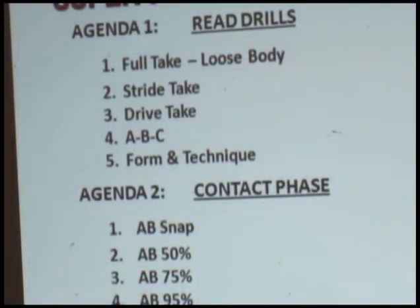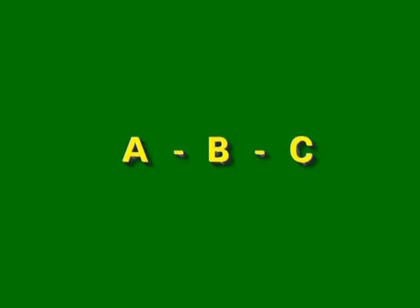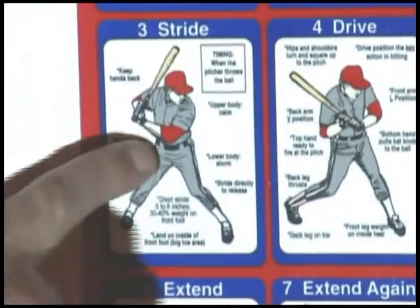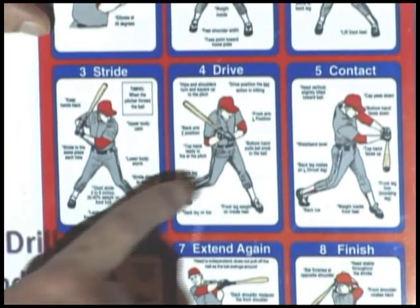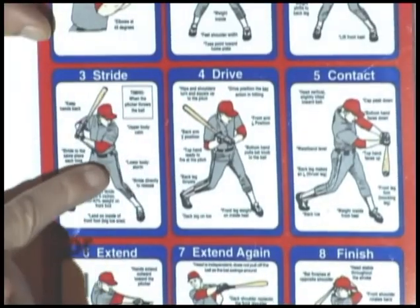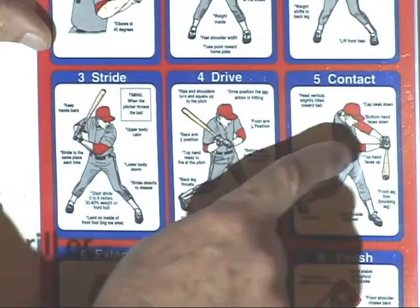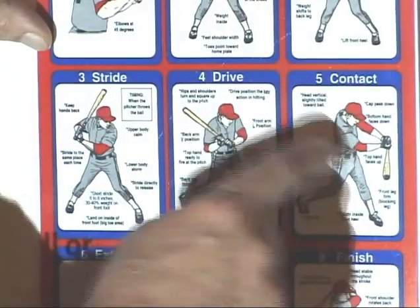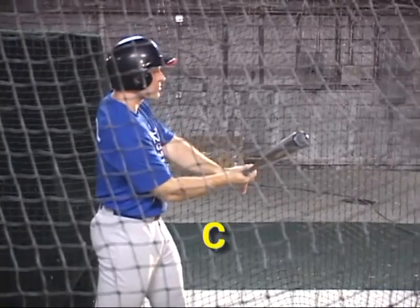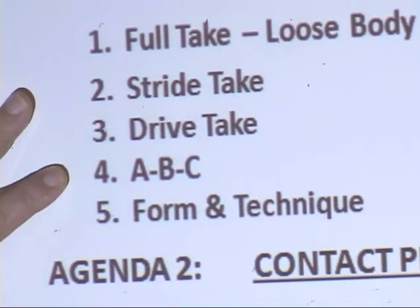A, B, C comes in our number four, which will allow us to really work on what we call the three criticals. The three criticals, as they come out on your poster, are numbers three, four, and five: completion of stride, drive action, and contact. We cross-reference these three steps — not only steps three, four, and five, but now we make them A, B, and C. The reason we do that is in order to be the best hitter we can be, we must learn to train our hips and discipline our hands. A, B drills will be a big part of the agenda program.